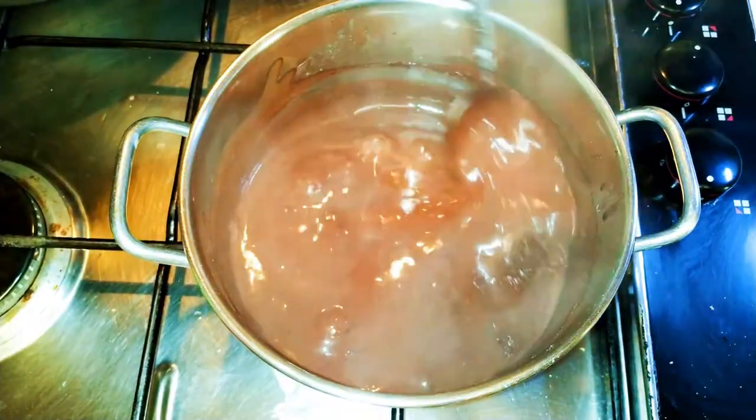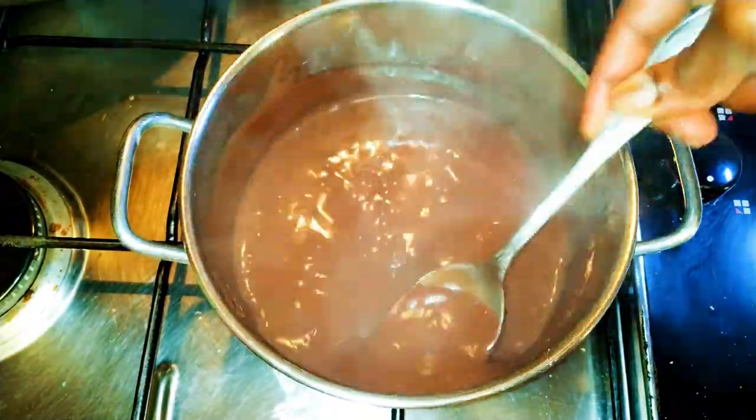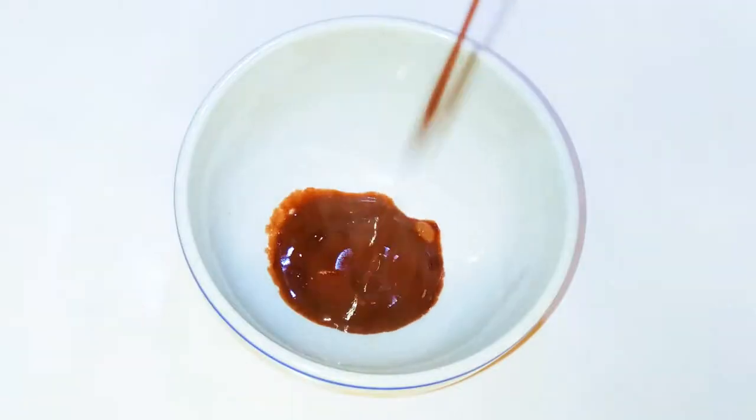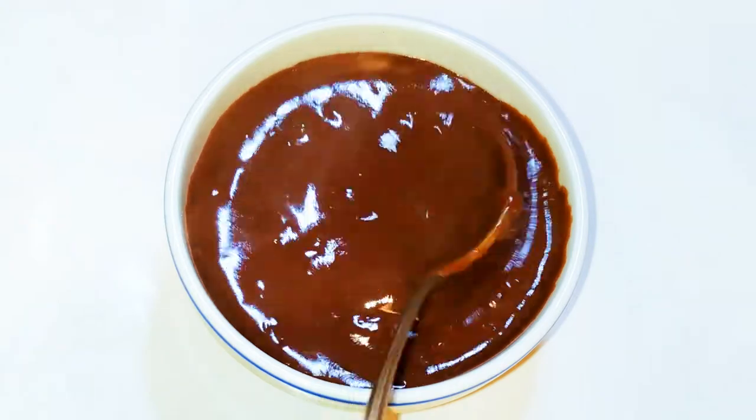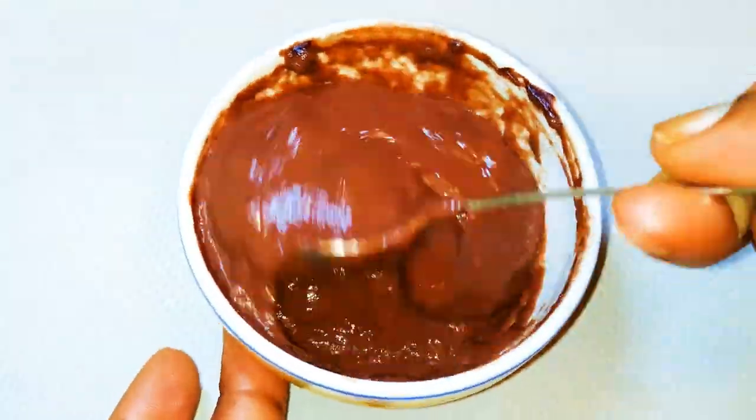As you can see, it's very thick, so I'll just turn off the fire. Ladies and gentlemen, our chocolate custard is ready! I must say this is best eaten warm, so this was a quick and easy dessert.